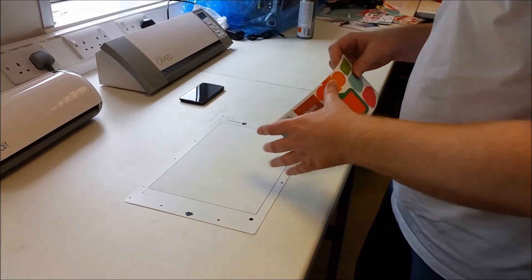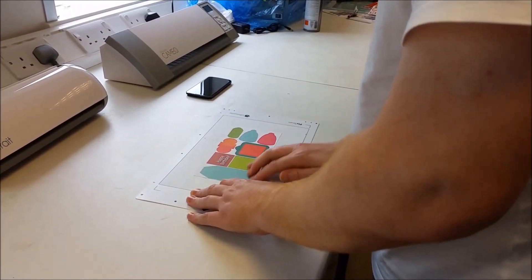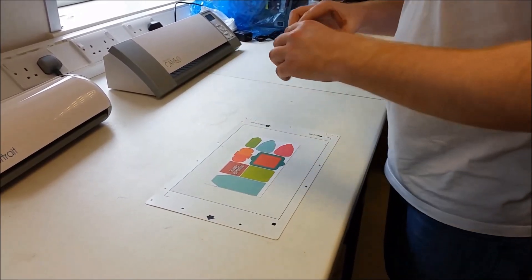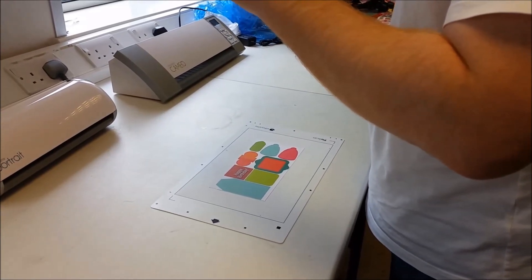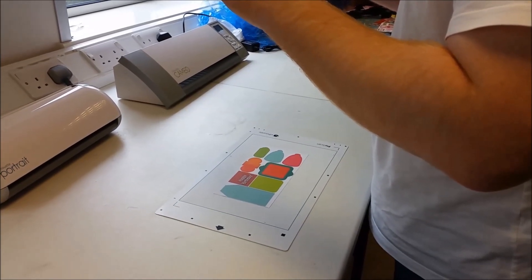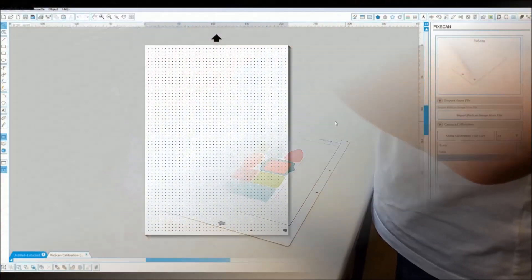Next, we take our image. Notice I'm using an image that is too small to have registration marks put on it, so you'd struggle with this normally, but with the new PixScan it's not a problem. Take the image, get it squared in your picture again, same as you did with the calibration sheet. Take your image on your camera, get it back onto your PC, and then we need to open it up within the software.